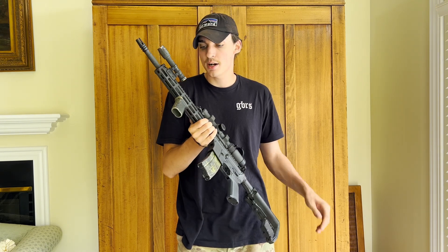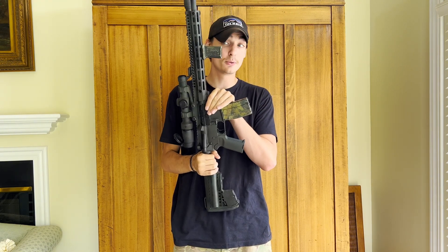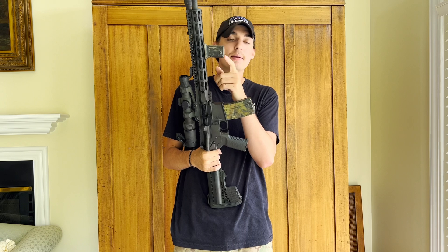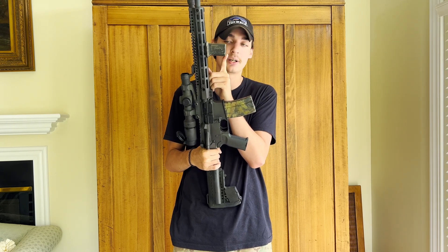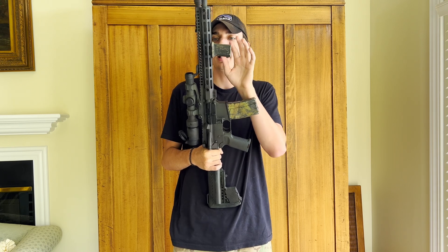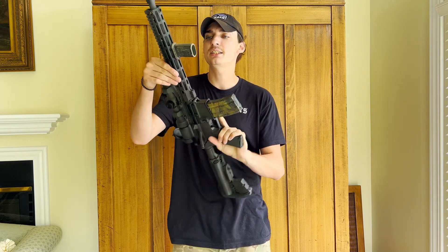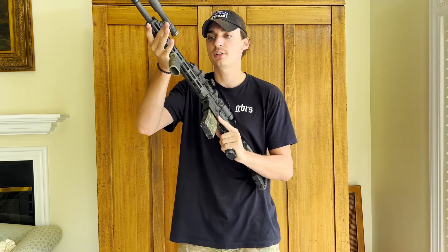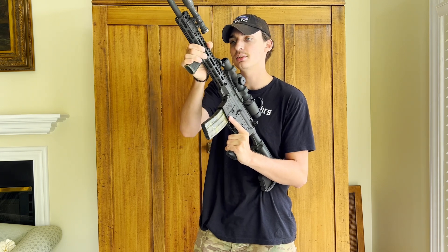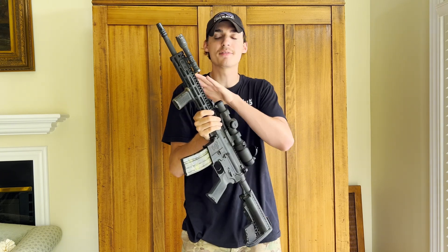Moving on down we have a Bravo Company angled foregrip — it's an 89-degree grip, kind of a middle finger to the ATF. You can put this on pistols but not with a pistol brace as of now, hopefully that gets overturned soon. I don't use it as a traditional foregrip; it's more of a hand stop for me. When I'm indexing the rifle I pull it into my body using that as a hand stop — it's a great way to get more control on the front end.